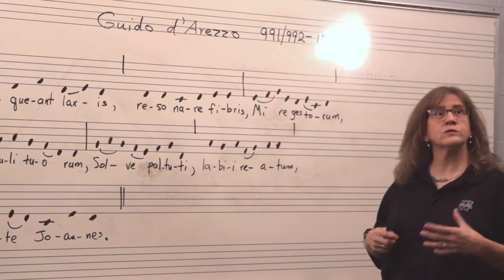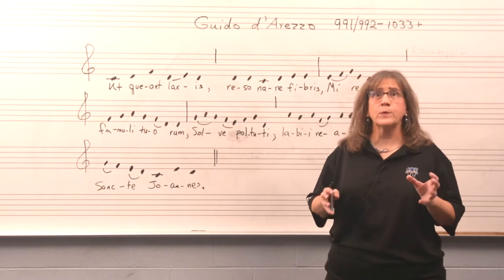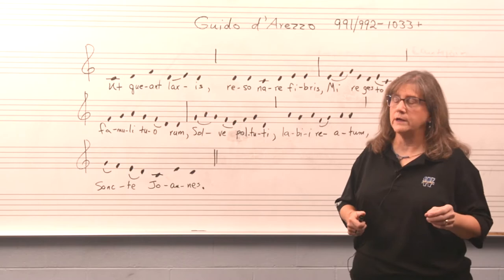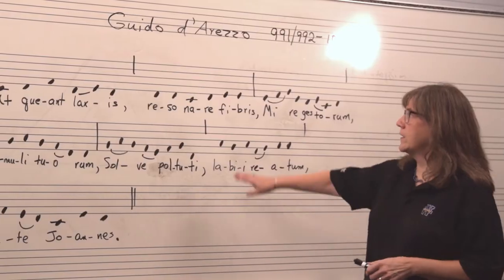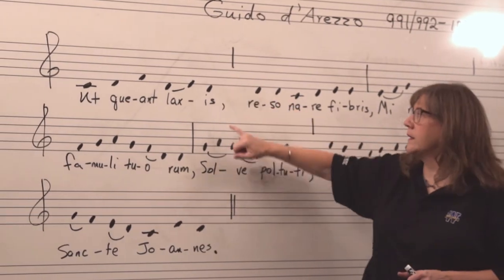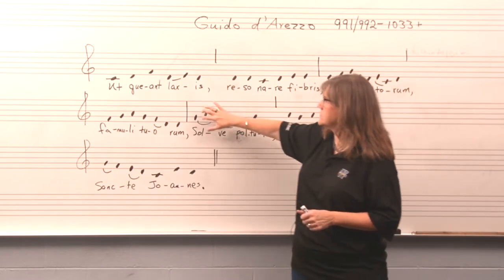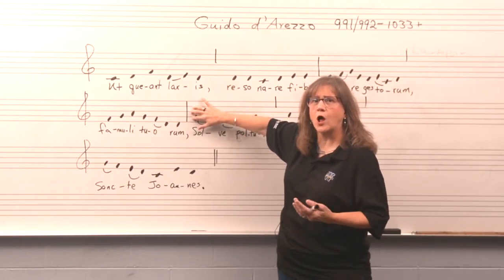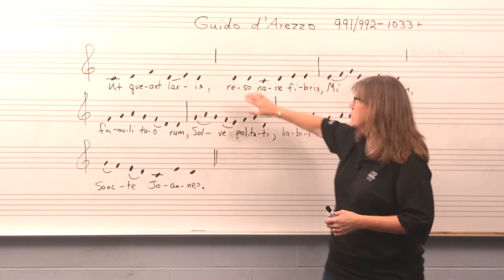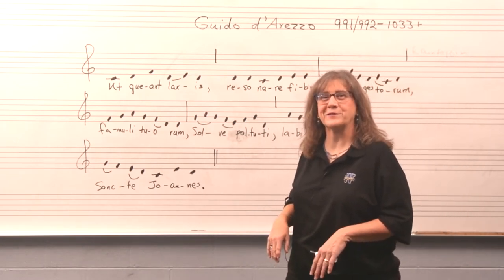Notice the notes look a little strange — they're just black dots with no stems. That's typical of chant notation; the stemming of notes didn't come along until later in time. Also notice there's no real bar lines. There are some breath marks that follow the commas in the phrases of the music. This one has got a full bar, and scholars of early medieval music will understand why, but we're not going to go into that today.